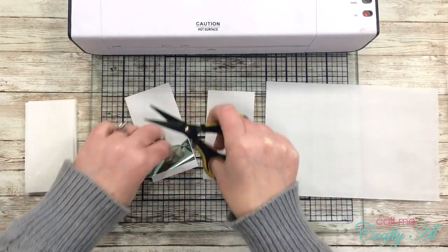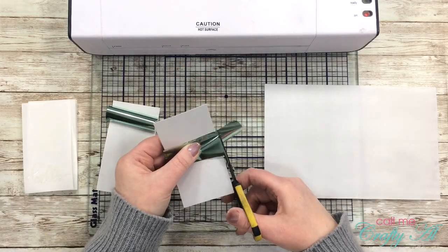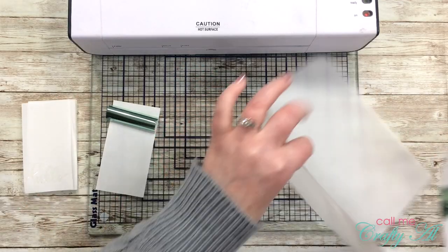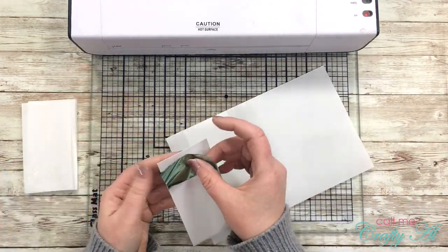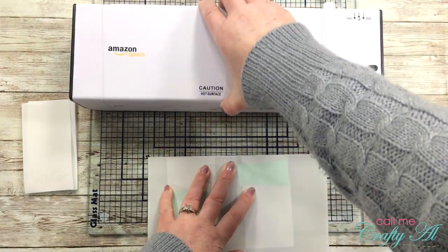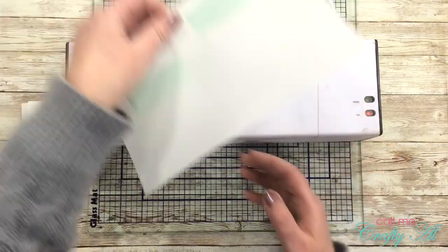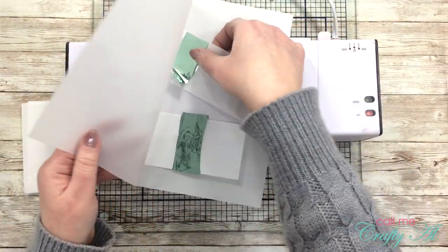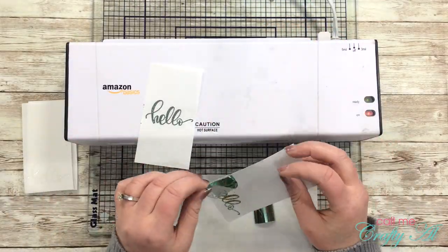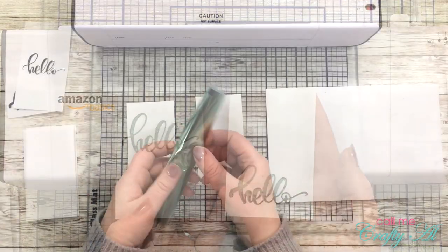Now it's time to show you some foiling magic! I had my laminator heating up while I was doing the stamping and heat embossing, and now I'm going to start sending those through. You'll want to play around with your laminator to find the right heat setting and carrier. On mine, an Amazon Basics laminator, I set it to the five mil setting and used a piece of 28-pound vellum — not quite as thick as the pieces below it.